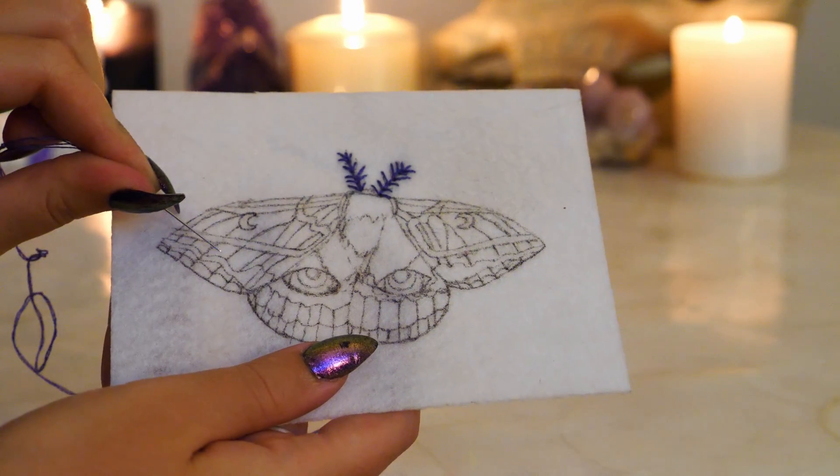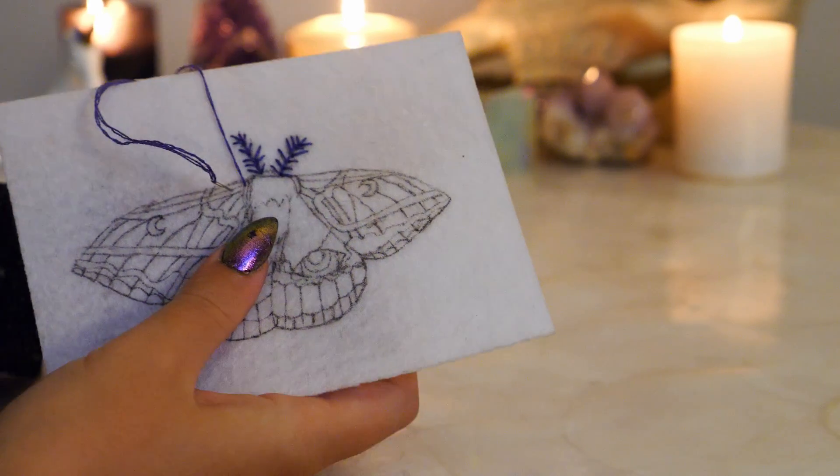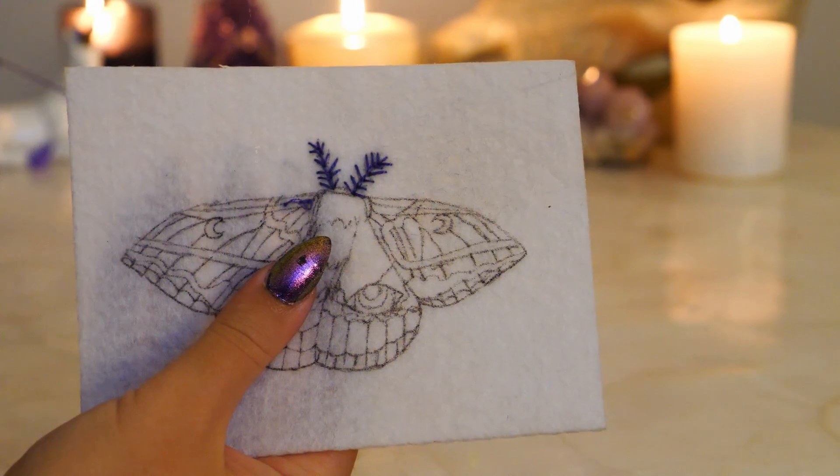When embroidering the wings, make sure that you stitch in the direction of the lines. I'm starting by creating single satin stitches for all of the lines drawn. You can also use split stitches for this process as well, as seen here.